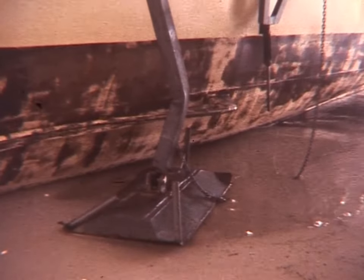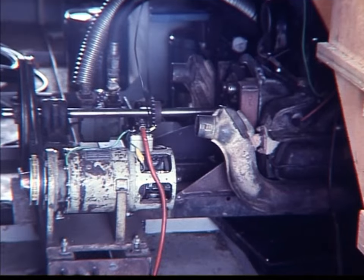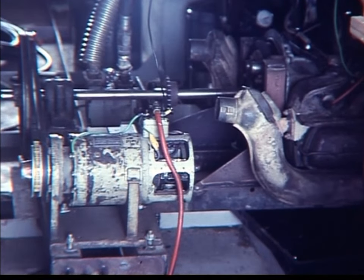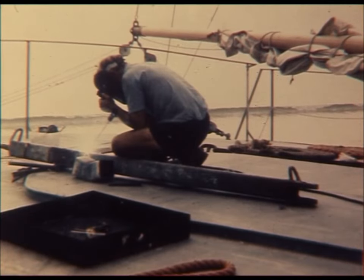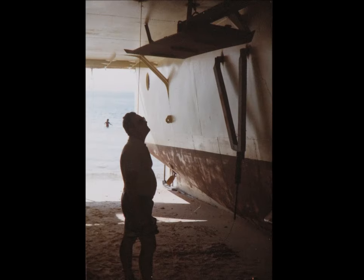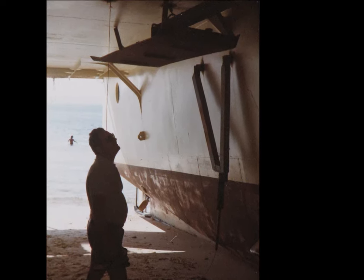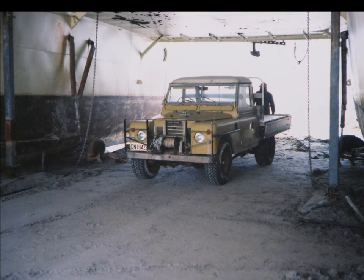It wasn't foolproof. In Queensland I lost control — the boat slewed against the leg, collapsing it. Using the generator on the hydraulics engine, I was able to repair the leg. Relying on the lifting chain to hold the leg up at sea was too dangerous, so I fitted a frame that could be held up by a bolt and would support the foot regardless of the chain.